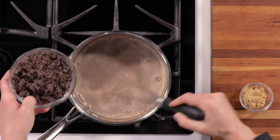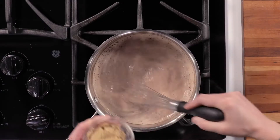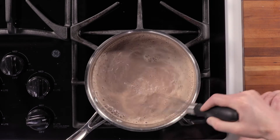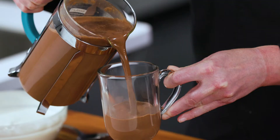As soon as the milk comes to a low simmer, we're going to add our chopped chocolate. We're also going to add our sugar. We're going to whisk this until it's smooth and everything is incorporated. I think we're ready to put this into a mug and enjoy.